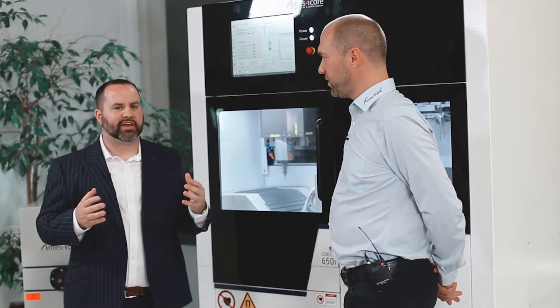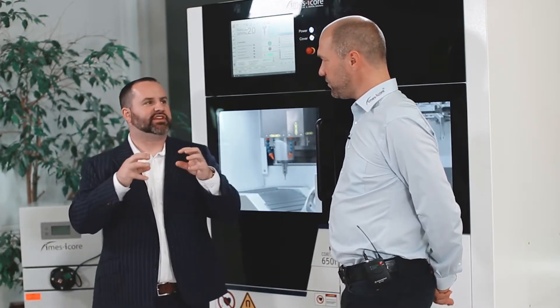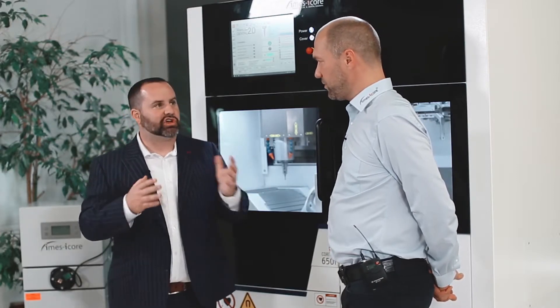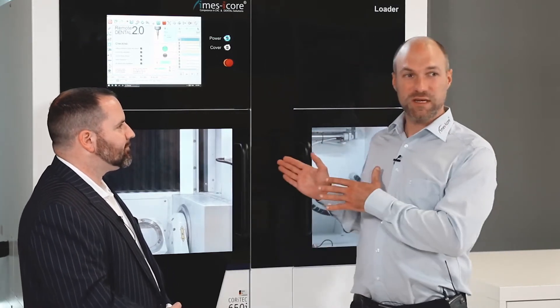That's really important. So if your volume for precise implant-type applications is one to two per day, you're good with the 350i. In general, the 350i is a machine made for customers who have a lot of mixed volume of different materials — like partially zirconium oxide, partially titanium, or premium abutments and PMMA. The 650i is mainly made for hard materials: titanium and chrome-cobalt. It makes sense for milling centers and big laboratories with high volume and a high need for these difficult-to-mill materials.